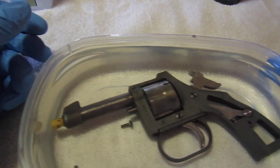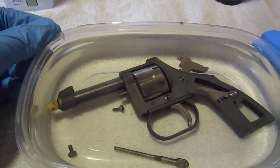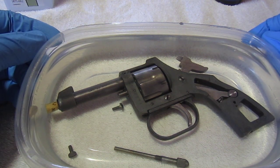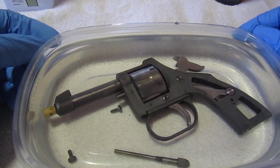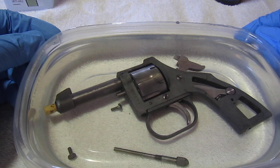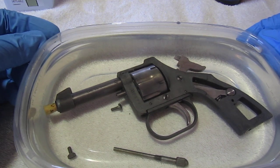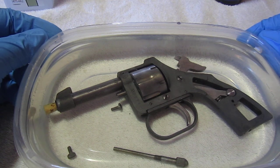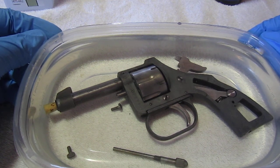On this pistol that I'm going to be demonstrating today, it's a .22 caliber short revolver. What I've done is I've already cleaned it with the acetone and I have also stripped it — I've stripped all of the bluing off just to give a demonstration from beginning to end. However, you do not have to strip the bluing off of your weapon when you are using this cold blue.